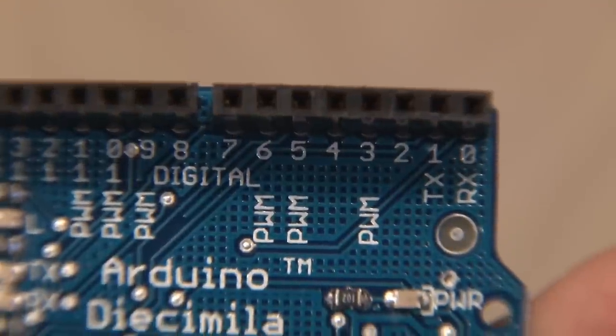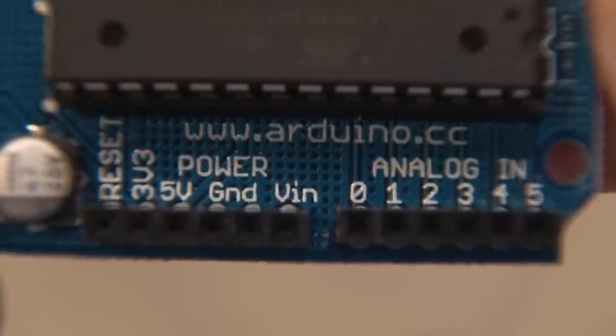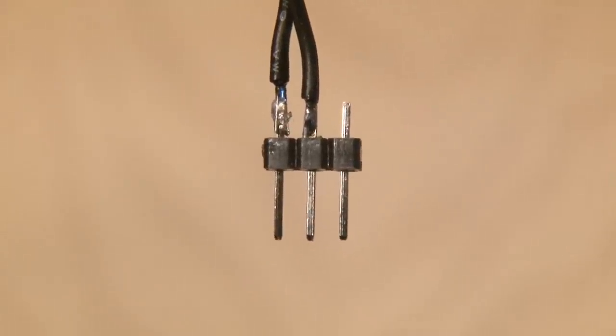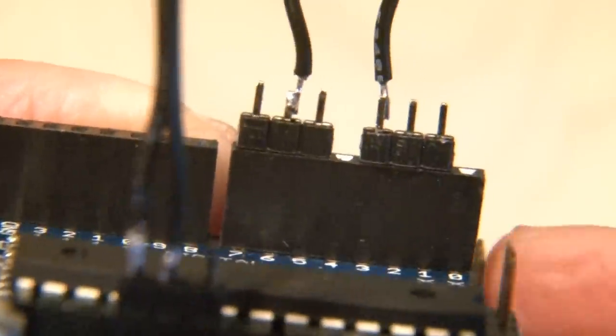Only four pins will be used on the Arduino board: three, six, five volts, and ground. I'm using some small headers that I'll solder the wires to, and then those will be plugged into the Arduino board.